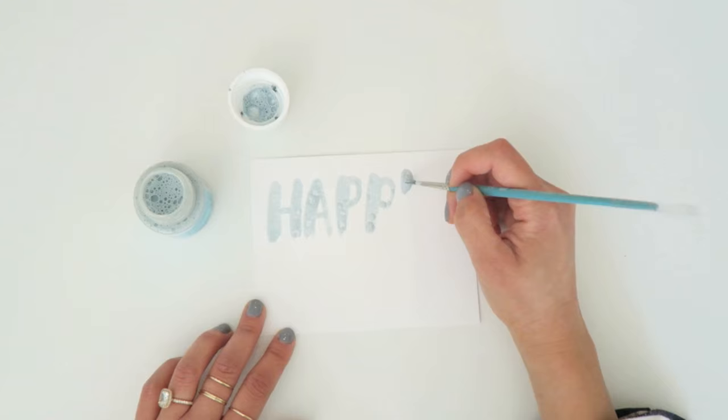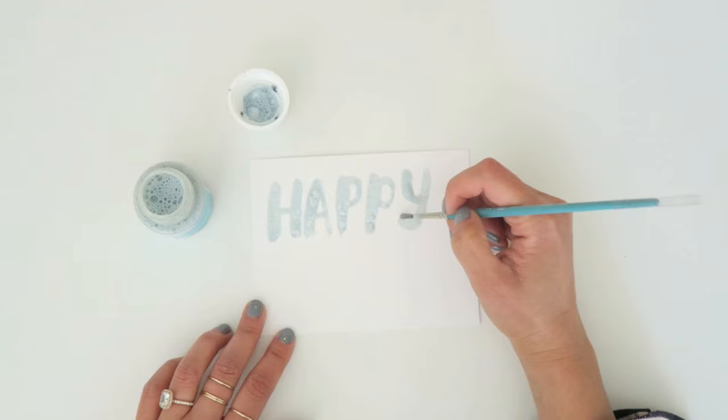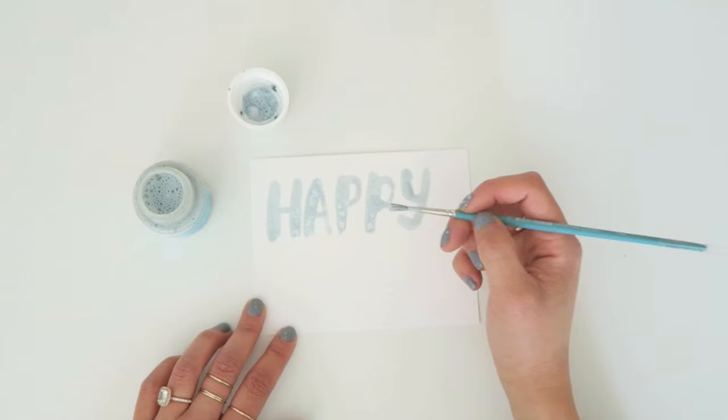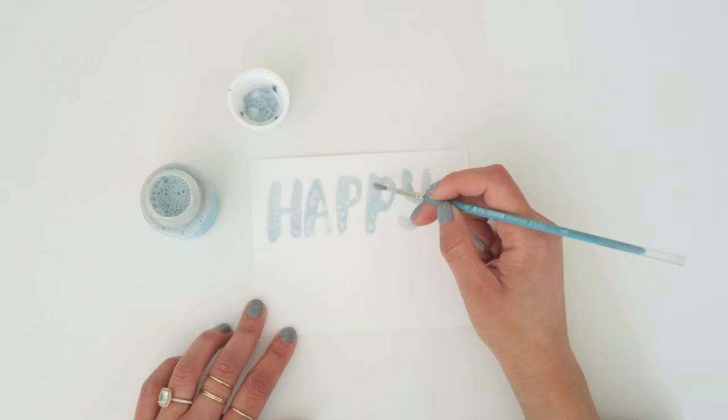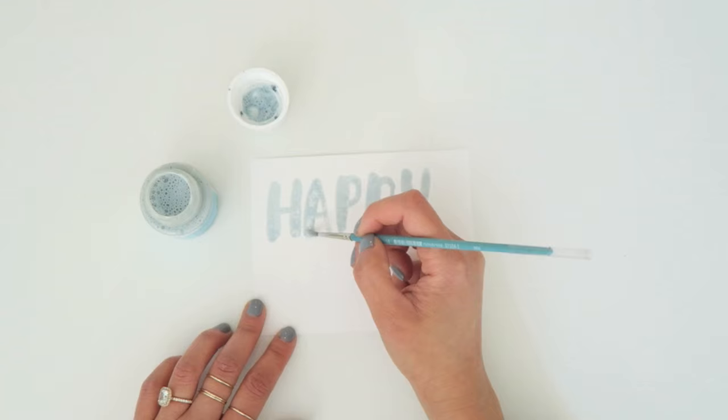I'm just going to continue using this with my brush. The coverage actually comes out really nicely. I first used it about a year ago and it's one of those supplies that I bought right after trying it because I was so excited, but then I didn't actually take it out to experiment with it. So you're actually seeing it for the first time in action, which is fun for me because I often make a lot of mistakes so that you don't have to.